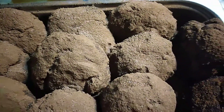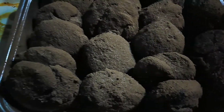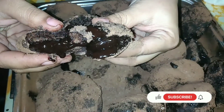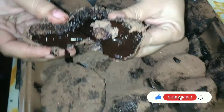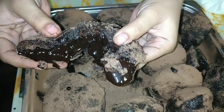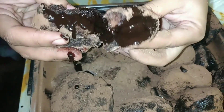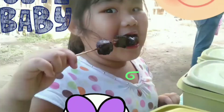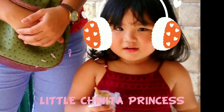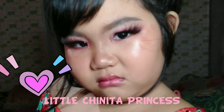So that's it for today's video, guys. See you on our next video. Please follow Chloe's YouTube channel, Little Chinita Princess — ilalagay ko yung link sa description, guys. And then follow us on our social media accounts — Facebook, TikTok, IG, and Facebook page. I will link all our social media below, guys. For collaboration and sponsorship, you can contact me on my email address in the description. So see you on our next video. Bye!